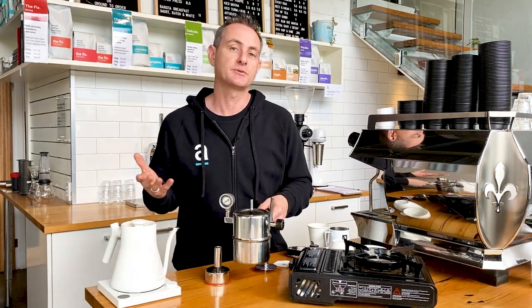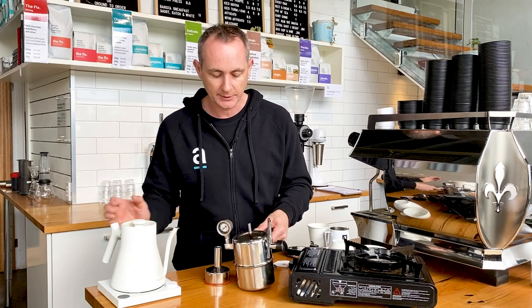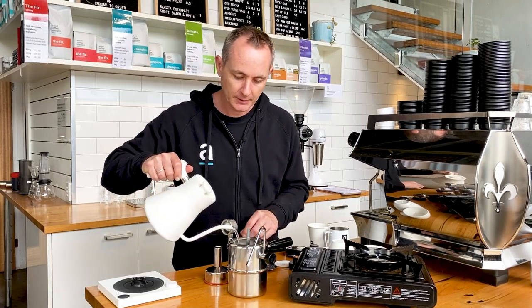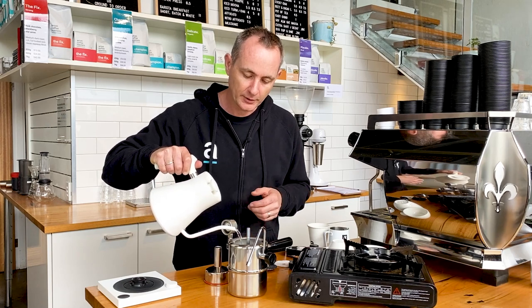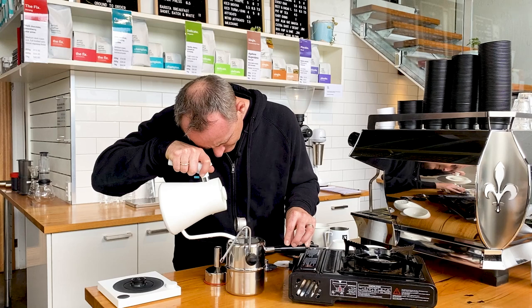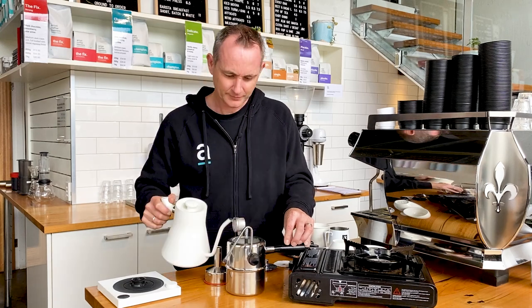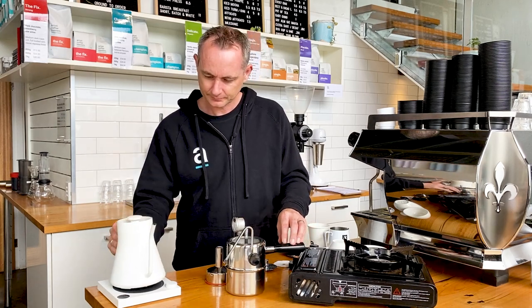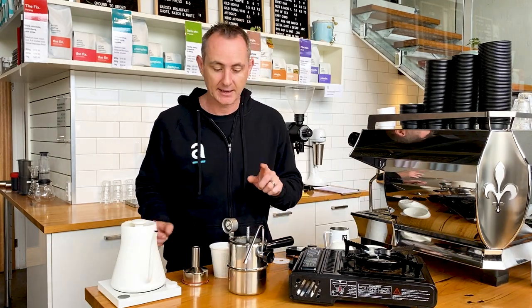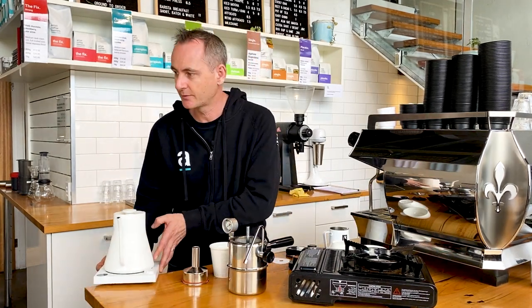What I have here is actually some pre-boiled water just to speed things up a little bit. I'm going to fill that up to the three mark, and that's going to make it a bit quicker for us in this whole extraction process. So I've got my water in there at the mark of three — I'm just going to get this kettle out of the way to give me a bit of space.